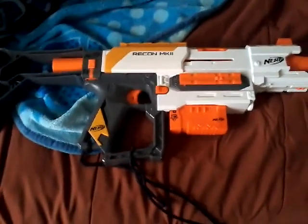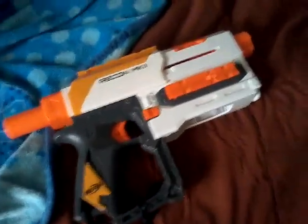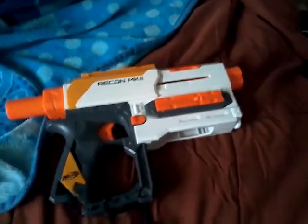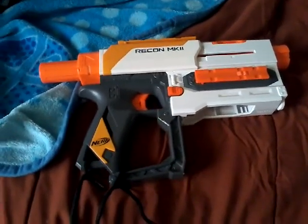What's up guys, today I'm going to be showing you my Nerf Recon Mark 2. Starting off with the blaster by itself, this is what it looks like. And this string, this shoelace that I put on the blaster, doesn't come with it — I just tied it on so I could put it on my shoulder. Pretty cool.